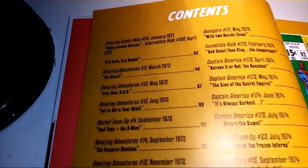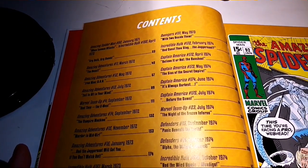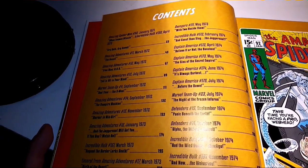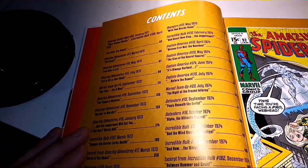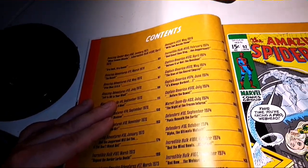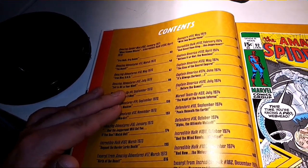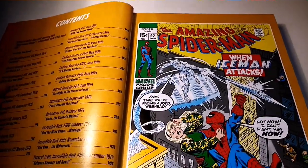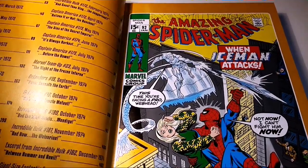The Lost Years has Amazing Spider-Man 92, Amazing Adventures 11–13, Marvel Team-Up 4, Amazing Adventures 14–16, Incredible Hulk 161, excerpt from Amazing Adventures 17, Avengers 110, Incredible Hulk 172, Captain America 172–175, Marvel Team-Up 23, Defenders 15–16, Incredible Hulk 180, Incredible Hulk 181, and an excerpt from Incredible Hulk 182 — because Wolverine's only in it briefly.